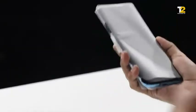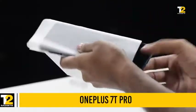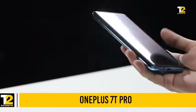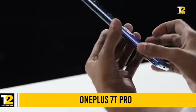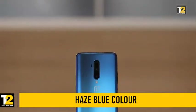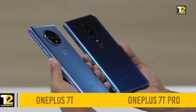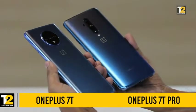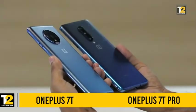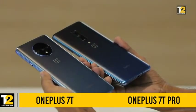Here's the OnePlus 7T Pro. Let's have a look at the design. It fairly looks similar to the OnePlus 7 Pro. This is the Haze Blue variant, which is a new color variant that has come to OnePlus devices. On the 7T we saw the Glacier Blue variant. This is the Haze Blue, and there's a nice blue gradient on the rear panel.